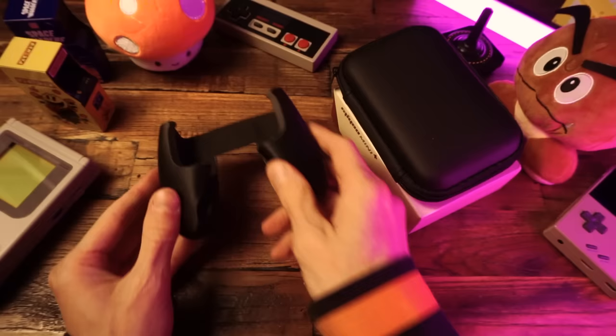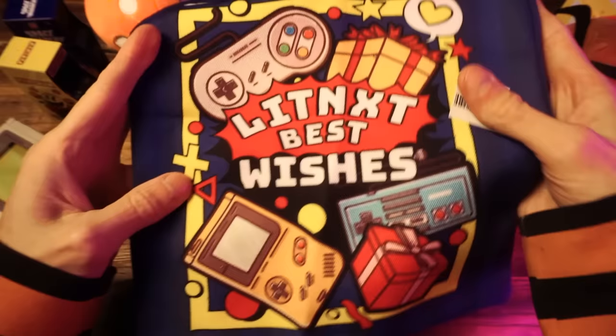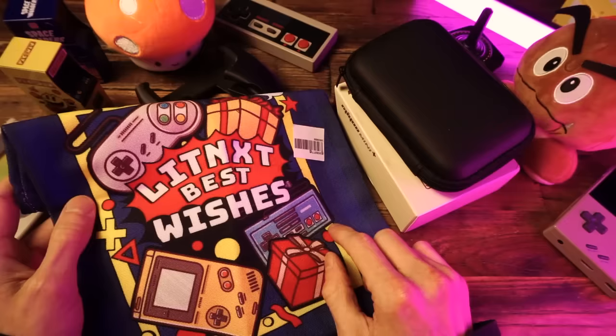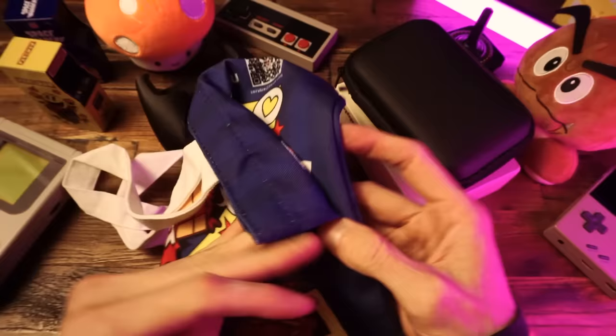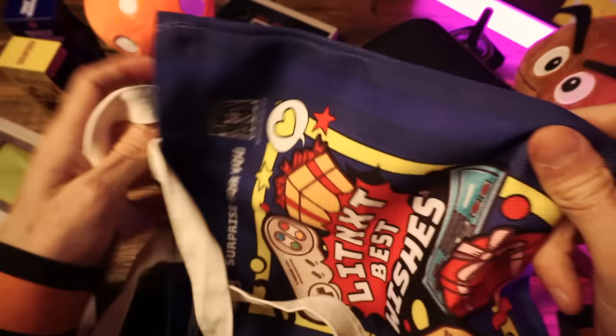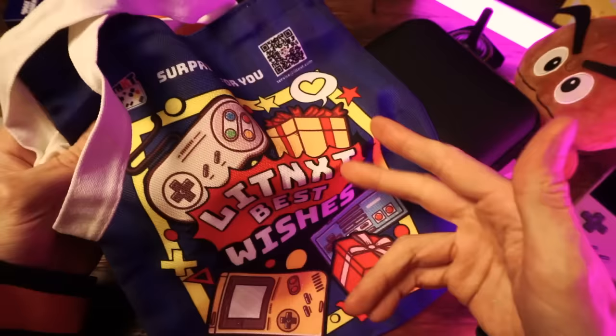There's a bag — a Lit NXT bag with their own graphics and everything, like a gift bag. Christmas is coming up. If you want to buy yourself a Miu Mini and all the accessories and wrap it up to feel like someone who loves you gave it to you, even though you're spending Christmas by yourself, you can shove all that stuff in this bag and put it under the Christmas tree and pretend you're surprised on Christmas morning. That'd be fun. Nice quality bag too.